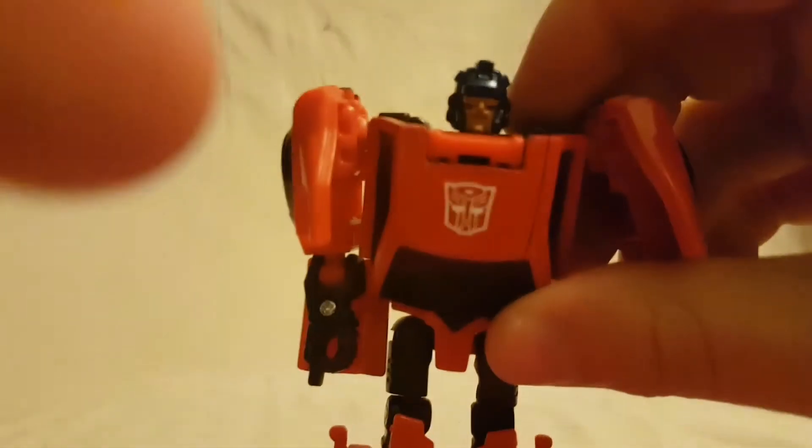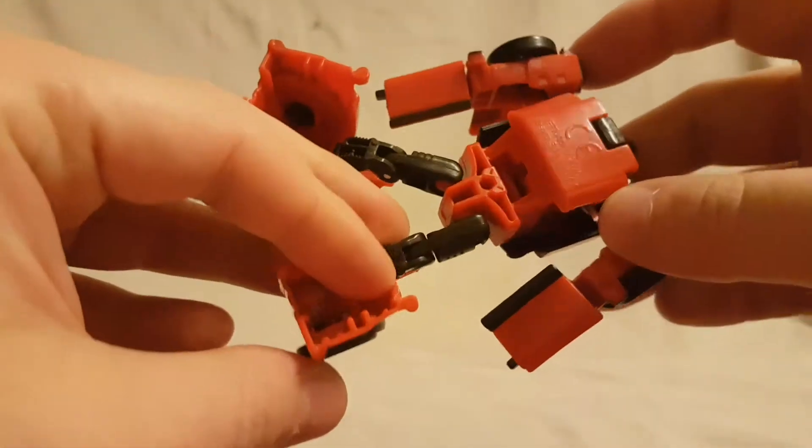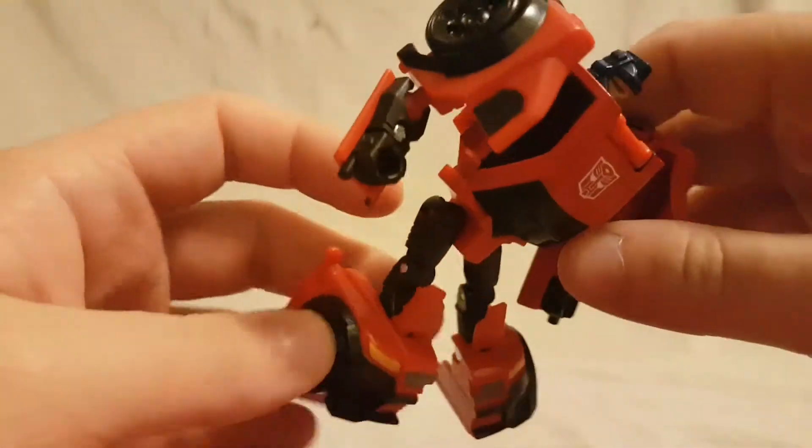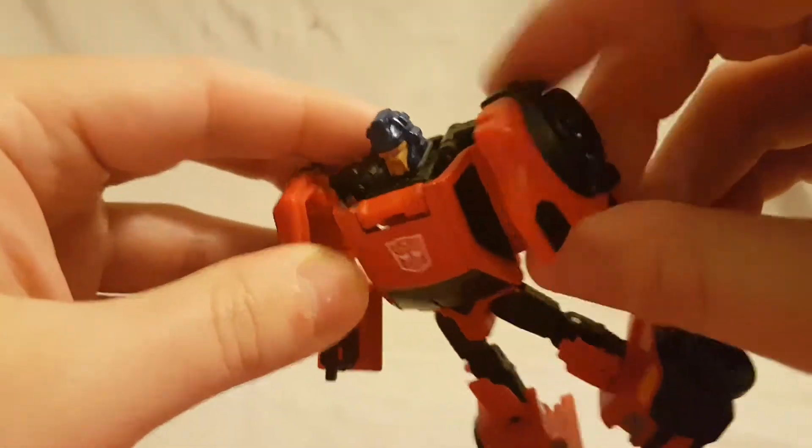I don't know — is that better lighting? I hope that's better. The arms are pretty cool, the arms are pretty bulky.